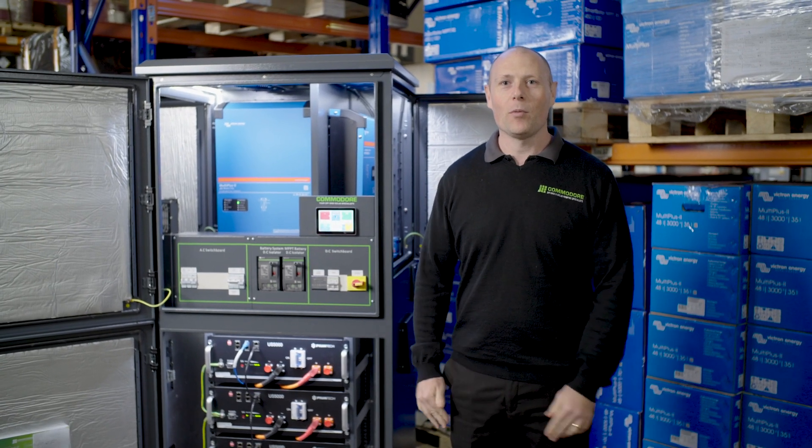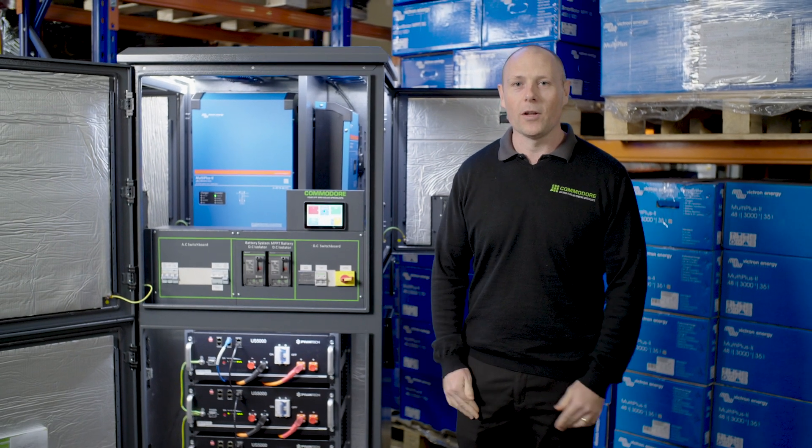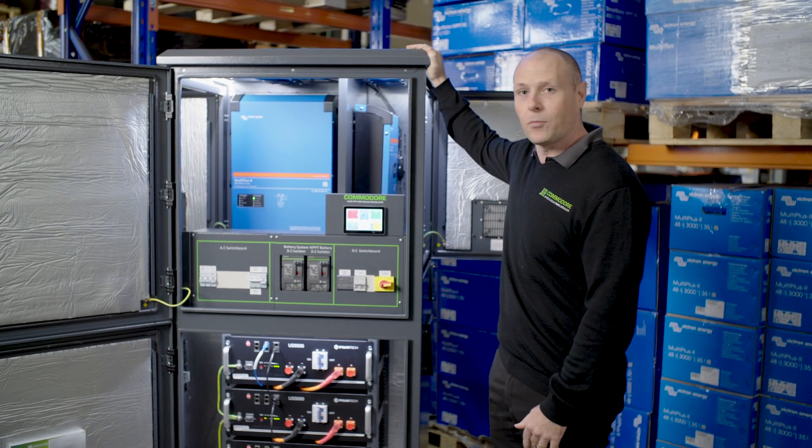G'day guys, it's James from Commodore Solar here. I'm going to give you a bit of a rundown on one of our PowerHub units. We've got our standard PowerHub size here. This is a pretty typical size for a small to medium home.